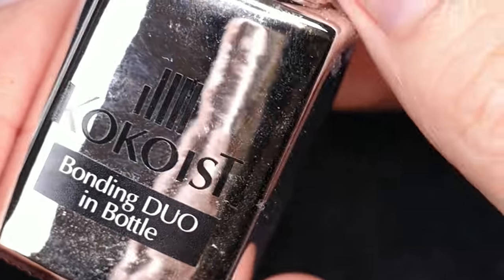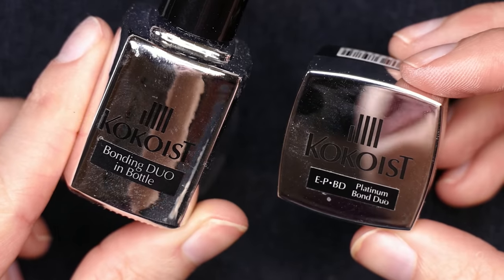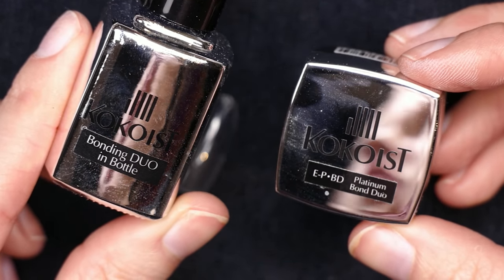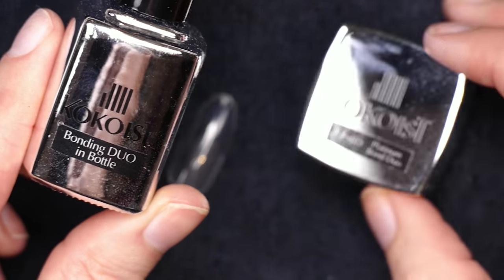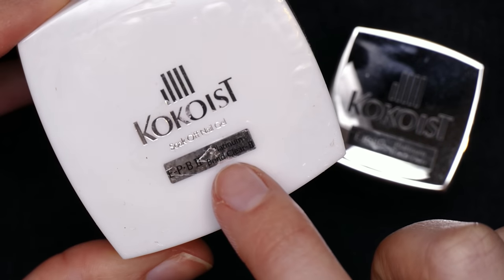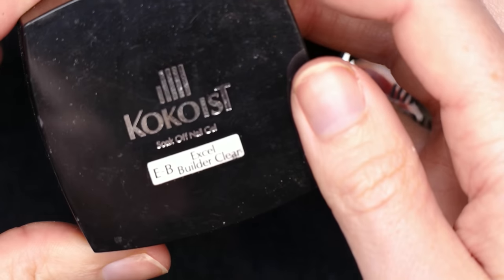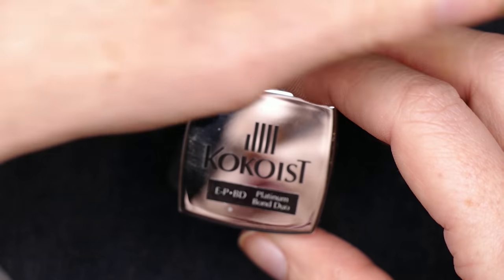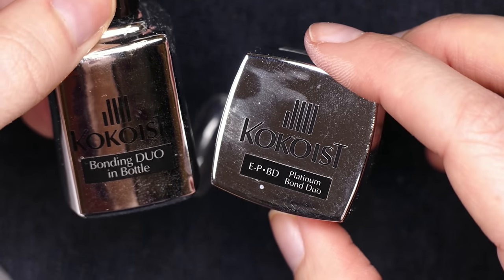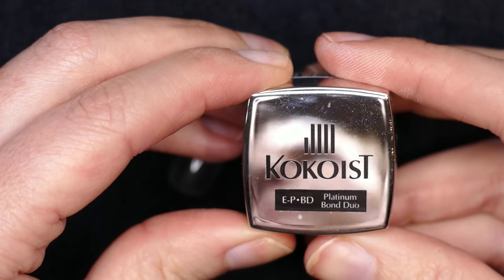To apply the gel lips, you can use one of two products. This is Platinum Bond Duo by Cocoist — it's a kind of a mixture between their previous Platinum Bond clear base coat and their Excel Builder, which is like a builder gel. These products come in a pot or a bottle depending on which you prefer, and are kind of a hybrid between those two products. It is a thinner consistency, so if you're working with mainly extensions, then you might want to go with the actual base and Excel builder. You can use a gel brush if you like working with a pot and a brush, or easily use just the bonding duo in a bottle.